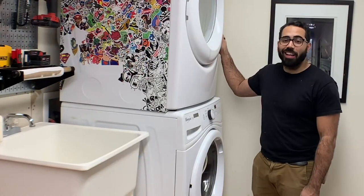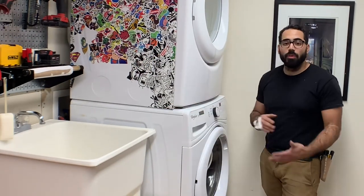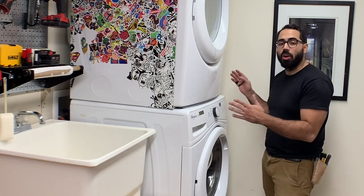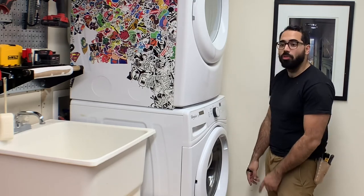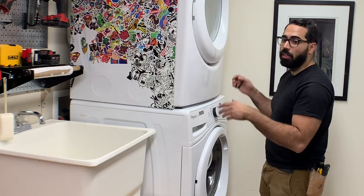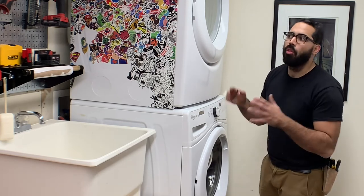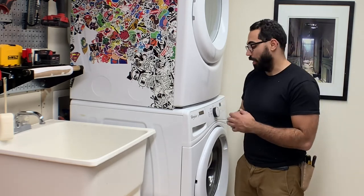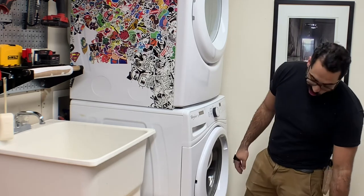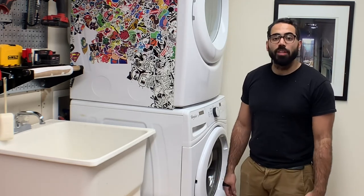Got the washer and dryer on the dolly. I was moving it around as you guys saw — I'm able to move it with no problems. So now when I start doing work on this side, I can just unlock the wheels, push it that way, do the work, then bring it back and hook it back up so I can still use it while the work is going on. This dolly is great, the wheels are great, and the dolly was able to hold. Looking forward to using it in the near future.